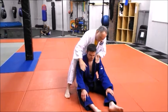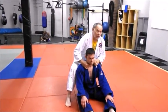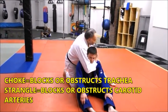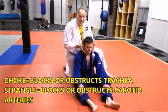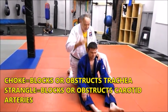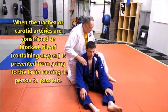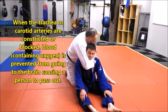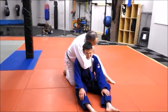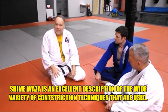So with hadakajime, I've got them here, locked in tight. It's against the trachea. Now, another way you can do hadakajime — an older version — is against the carotids, attacking the blood flow. In the first version I'm blocking the airway, stopping oxygen from going to the brain. In the second, I'm attacking the carotids and cutting off the blood, stopping blood from going to the brain. Your elbows are down, his head is in the middle like a nutcracker, squeezing in — that's why it's called shimei waza: to constrict, to stop his breathing.